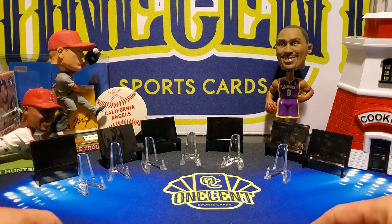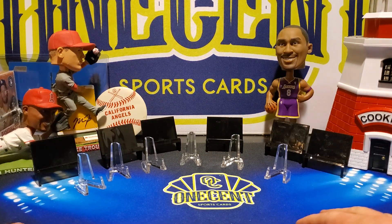Plus, if you have not checked out the checklist, I will put a link to it in the video description. The checklist is filled with a bunch of rookies — Bo Bichette rookie card, his first rookie card out of Topps; Jordan Alvarez; Gavin Lux; Aquino. There are a ton of great rookie cards in there.